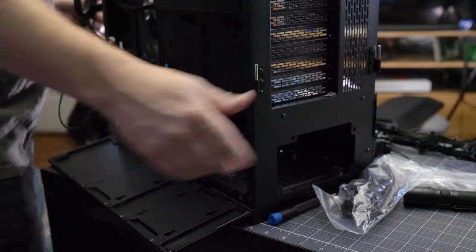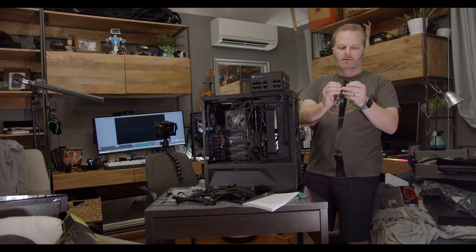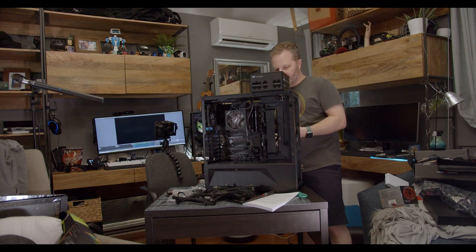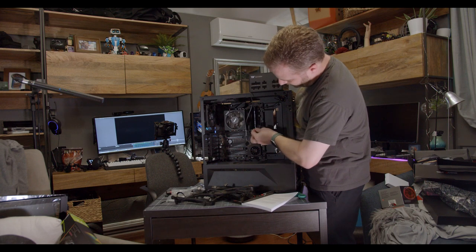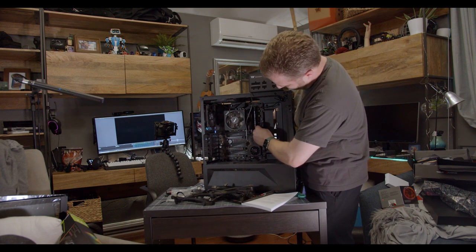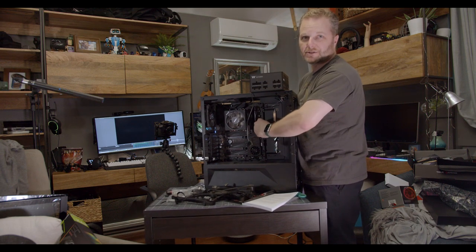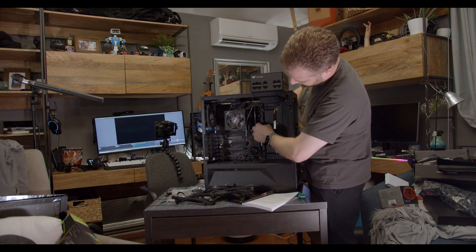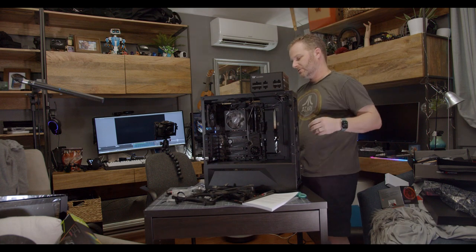I do not have the power supply in there yet. What I have is just the connectors here, and I'm going to plug these into the motherboard while I've still got space in the case and can see where I want to route the cables. The one you want here is the 24-pin large power connector. I'm going to route that back, fold it around, clip it into the board gently — you don't want to flex the motherboard too much right here. Then I'm working the cable back in so it's sticking out as little as possible.